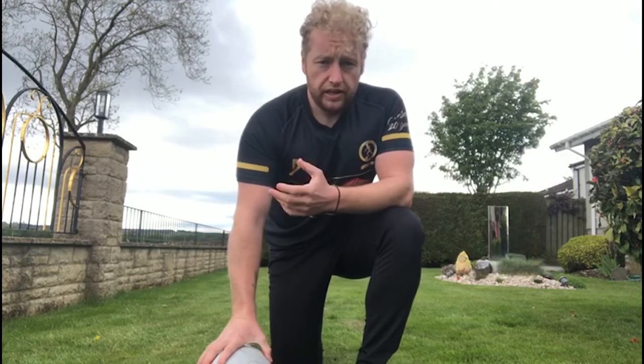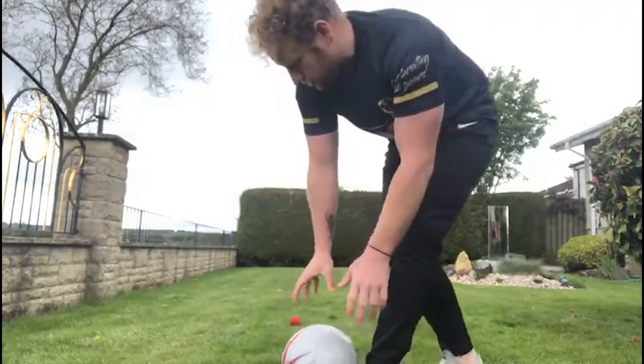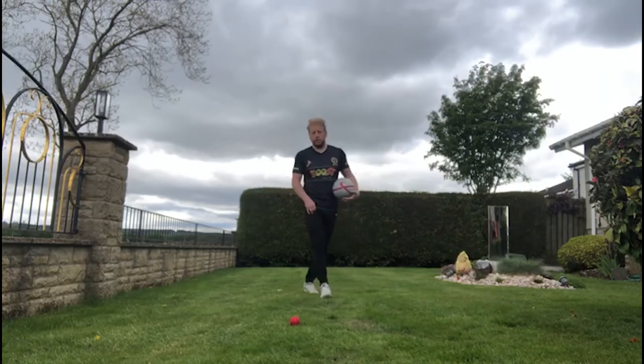All you need for this is yourself, a football. I have used a tennis ball as a little marker — it could be a trainer, it could be a cone, it could be anything.